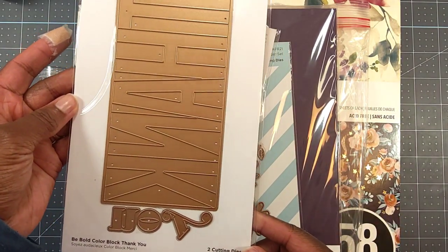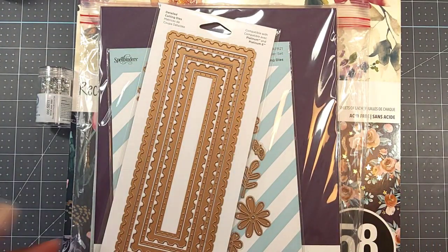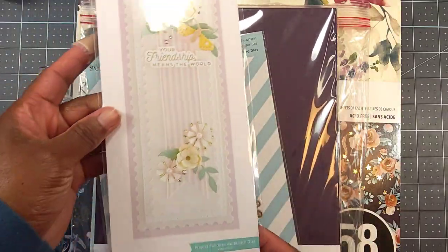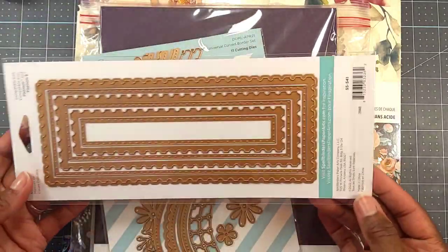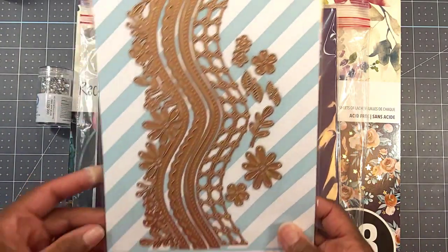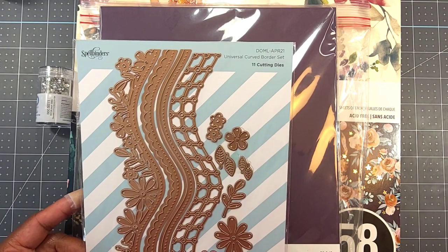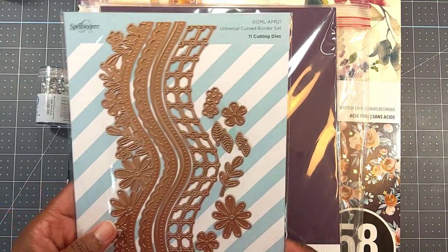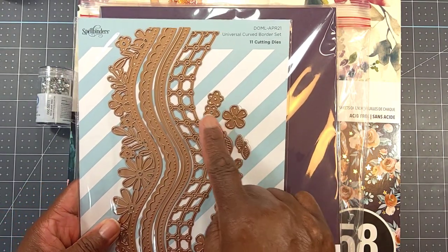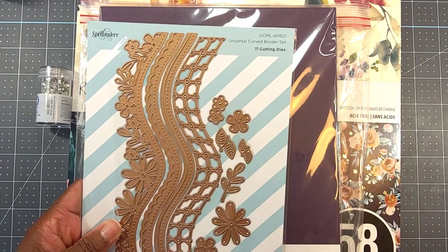I used this Spellbinders Be Bold Color Block Thank You die. I used the Spellbinders Postage Edge Slimline dies — and that's what they look like. I also used a couple of dies out of this large die of the month from 2021 called Universal Curve Border Set, and I used this little flower and these small leaves right there.